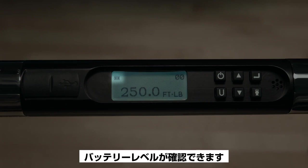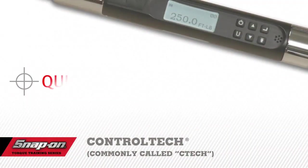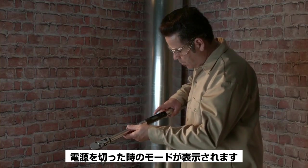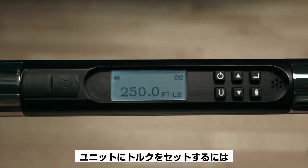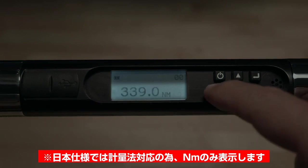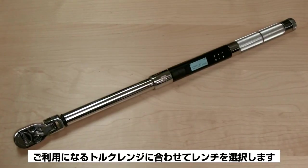Once the batteries are installed, a battery level indicator is visible in the upper left corner of the screen. Replacement batteries may be of any type, including rechargeable. If the wrench was powered down in angle mode, it will need to be set down to zero-tear the angle function. Set the units of torque by momentarily pressing the U button — options include foot-pounds, inch-pounds, Newton meter, and kilogram meter. Your wrench may have different torque units depending on its size.